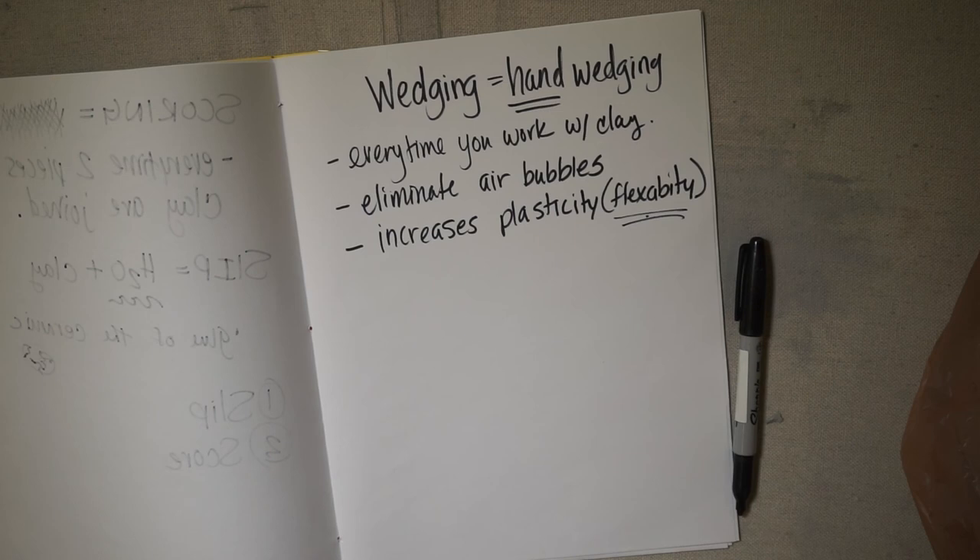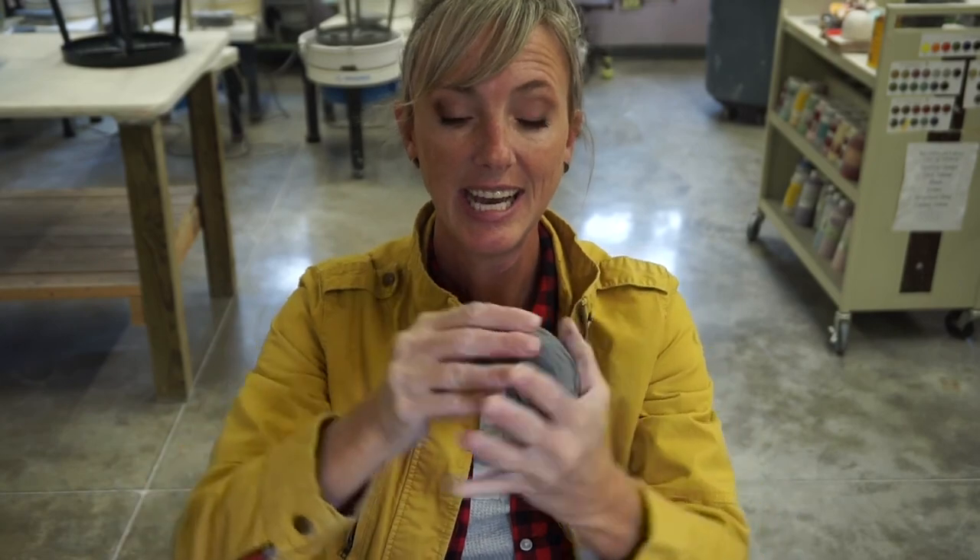That'll end our notes for today. Now I'm going to show you examples of the different stages. Here is really wet clay — the moist clay stage. It's really squishy, we can bend it, we can do whatever we want with it because it has a lot of moisture. Once it moves into the stiff clay stage, you can't do that — if you try to bend it, you're going to crack and break it. Within each stage there are additional stages, but we're not going to get into that. The stiff stage is where you do your attachments.